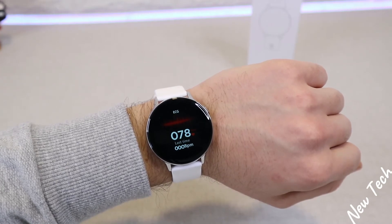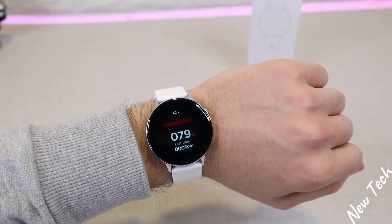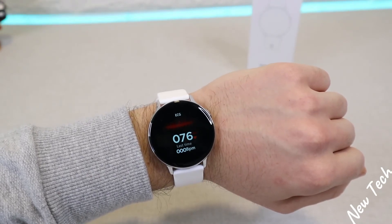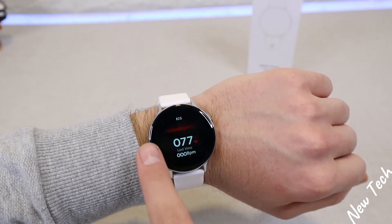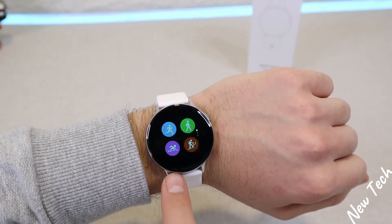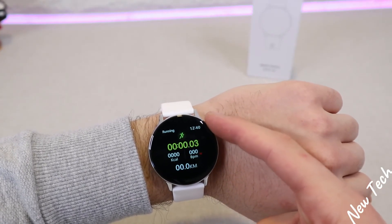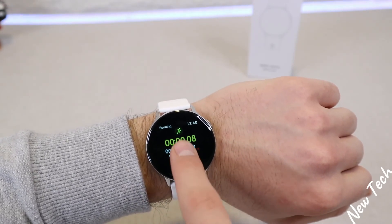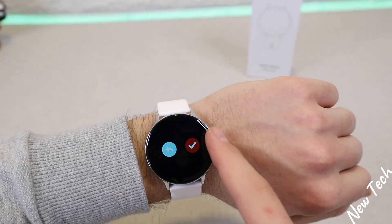We have the ECG result — you can see how all statistics are saved. In sports mode we have running with a three-second countdown, showing time at the top, seconds going, burn calories, blood pressure measurements, and kilometers. These are the only options available in the S20 smartwatch during a workout.